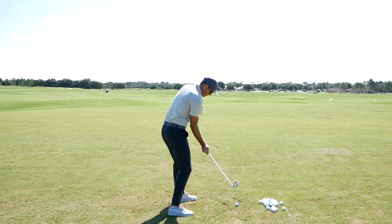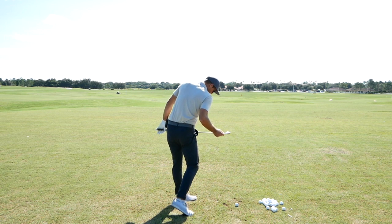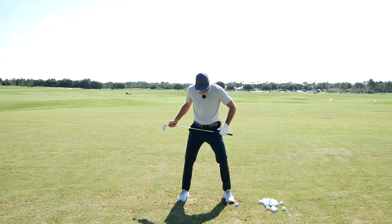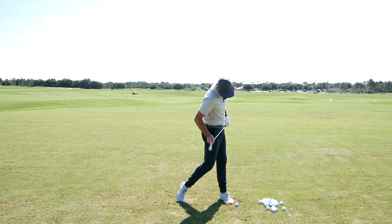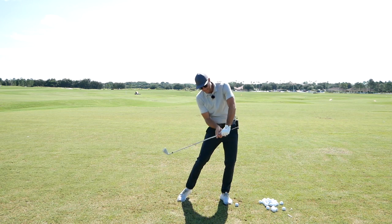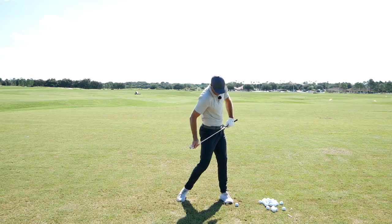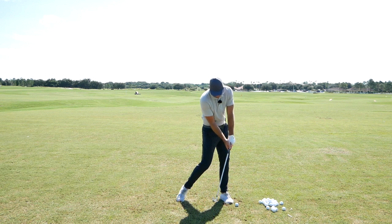As he was coming through, he was picturing that as he got to impact, the left hip and the right pocket were starting to match up a bit more. When he was on his toes, the right pocket was stuck back and he had to try to offset that by pushing his hands forward. Whereas if the right hip comes around and the right shoulder comes around, you're not pushing your hands forward and you still have an immense amount of shaft lean through the hitting zone.